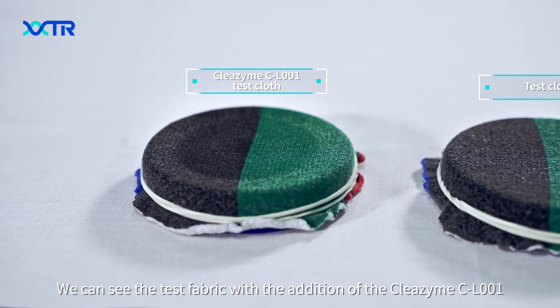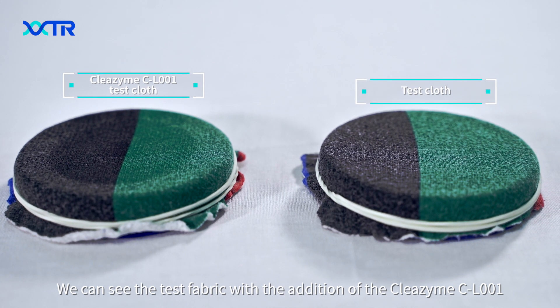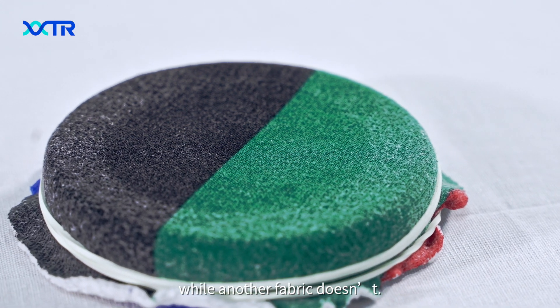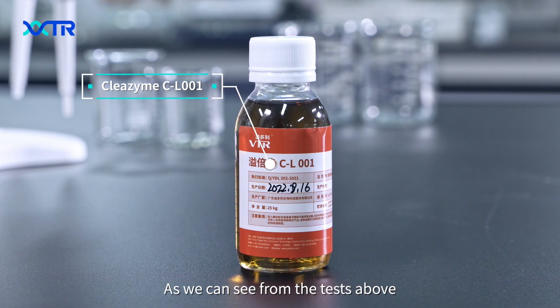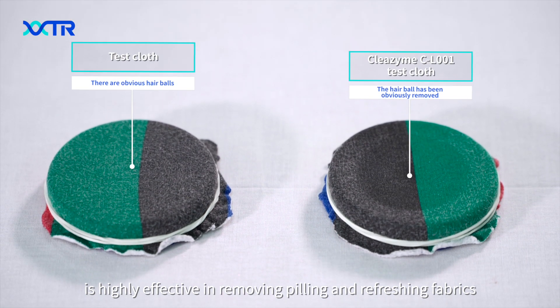We can see the test fabric with the addition of the Cl001 appears more vibrant and fresh, while the other fabric doesn't. As we can see from the test above, Cl001 is highly effective in removing peeling and refreshing fabrics. Thanks.